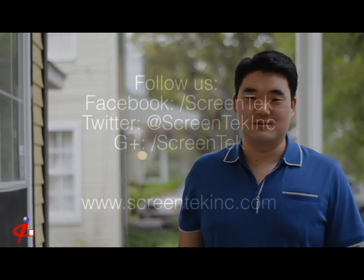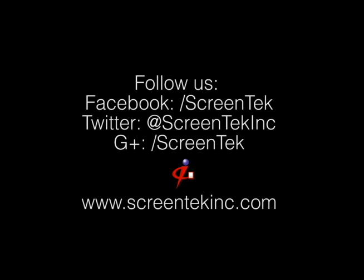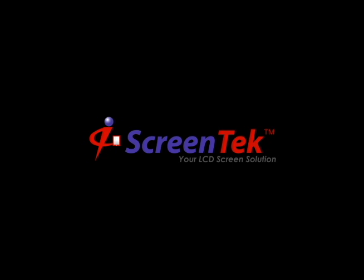Alright, thanks everybody for watching our first ever Screentech video blog. Check back every week for new episodes. We'll see you next time.